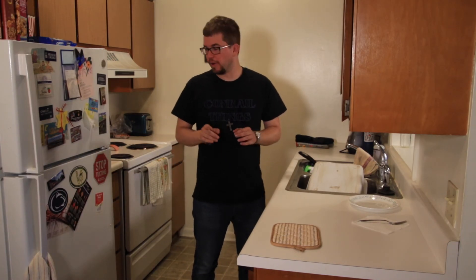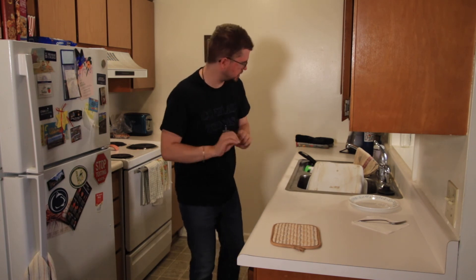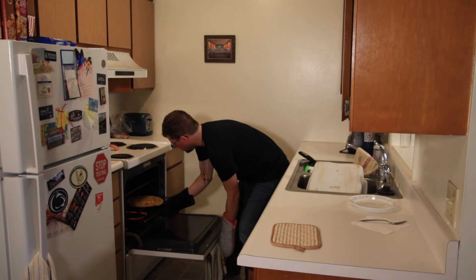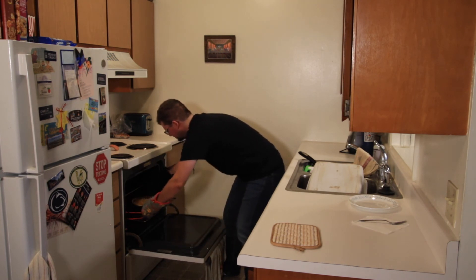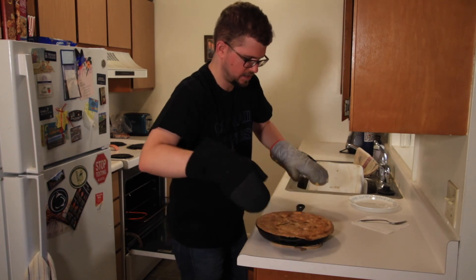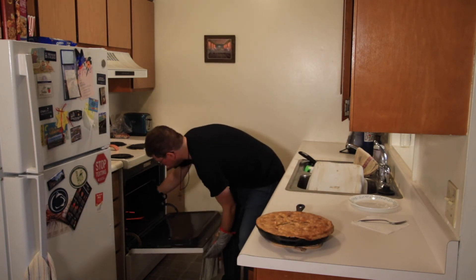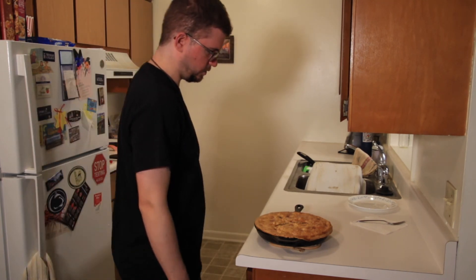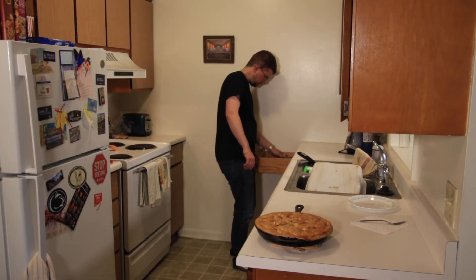It's been about 25 minutes. I just looked at it in the oven and it looks absolutely fantastic. So we're going to go ahead and take it out. Oh, this looks so, so pretty. Oh my goodness. Let's set it right here. Now we eat it — let me get a spoon.